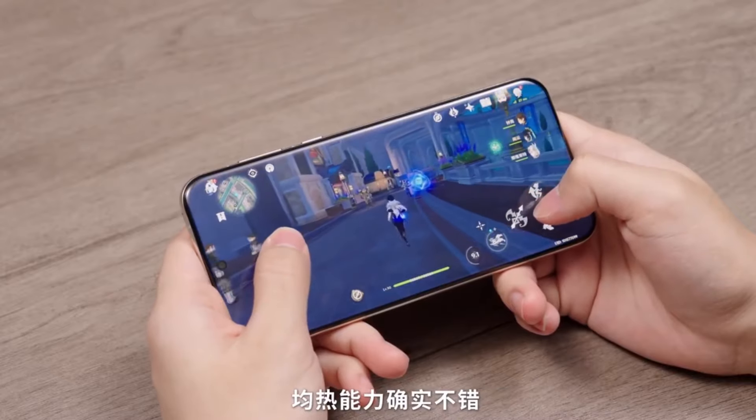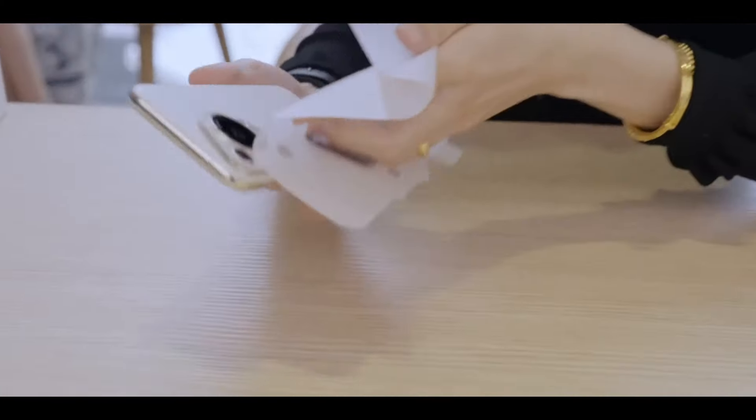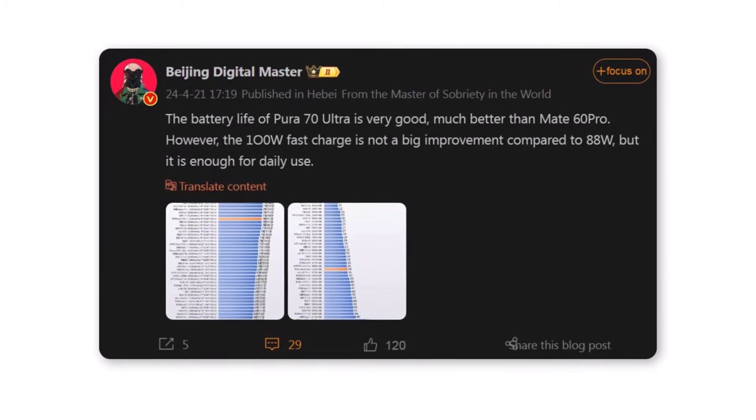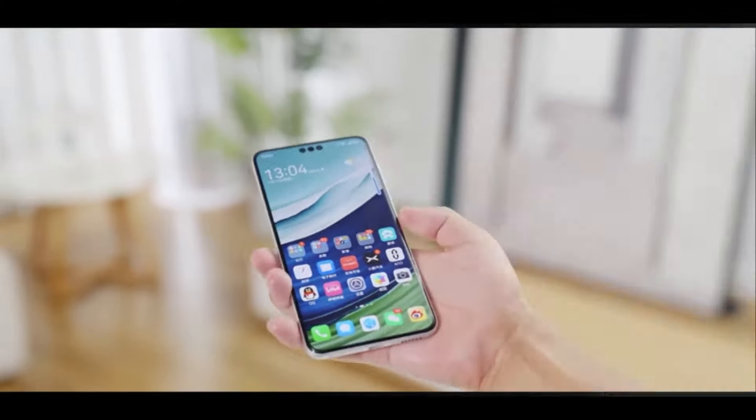Superior battery longevity. According to reports from tipsters, the Huawei Pura 70 Ultra excels in battery longevity compared to the Mate 60 Pro smartphone. The device stands out with remarkable battery life, surpassing its predecessor by a significant margin.